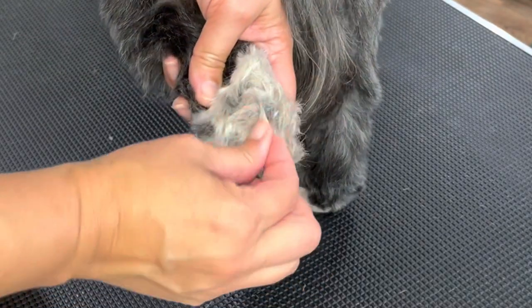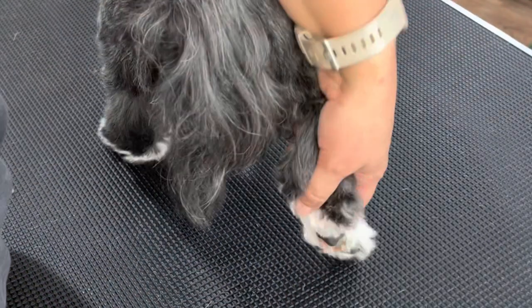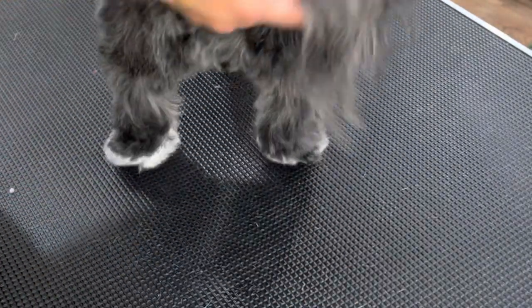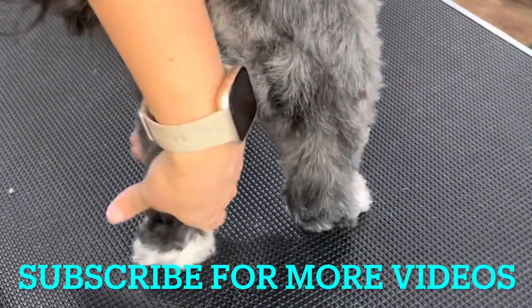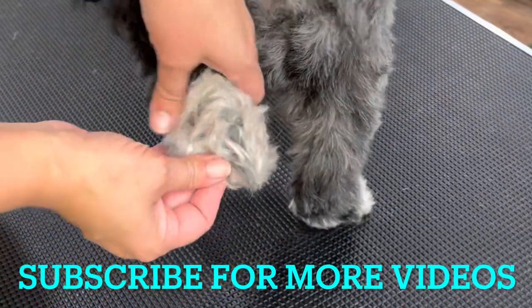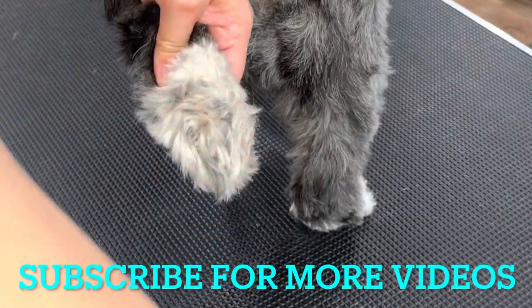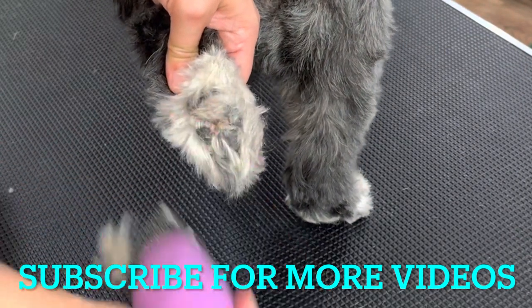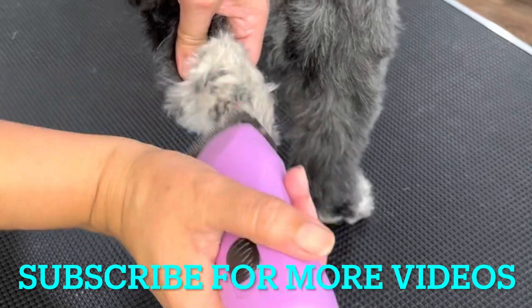See how much fur is on this one? It's really good — this one is nice and clean and this is how we're going to make the other one. Using the same method, we're going to go ahead and just get the first layer of fur off, so just make an initial first cut.